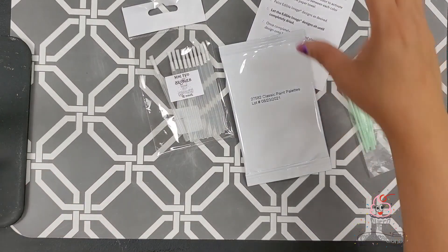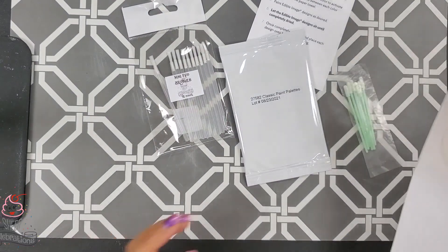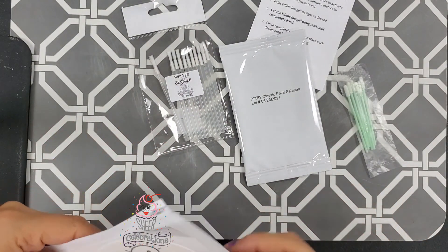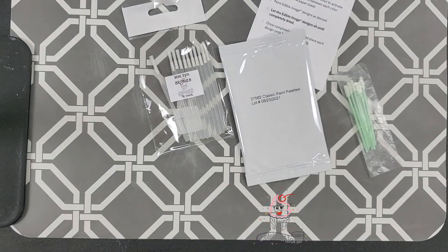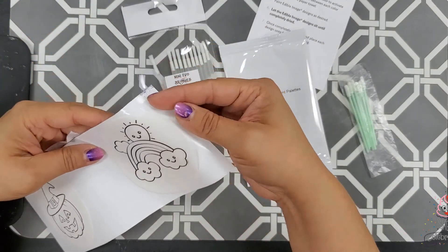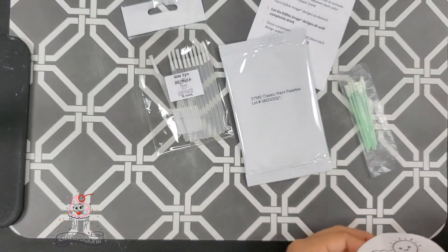We're here with our painting sets. You can get the images printed off. We did an everyday rainbow and then a Halloween one, so we'll do the rainbow one right now so we can see all the colors.